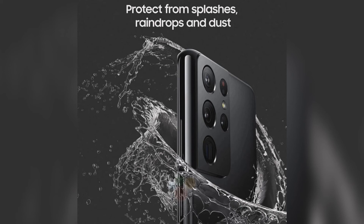The poster almost confirms that Samsung will finally ditch the microSD slot to popularize higher internal storage for faster load times.